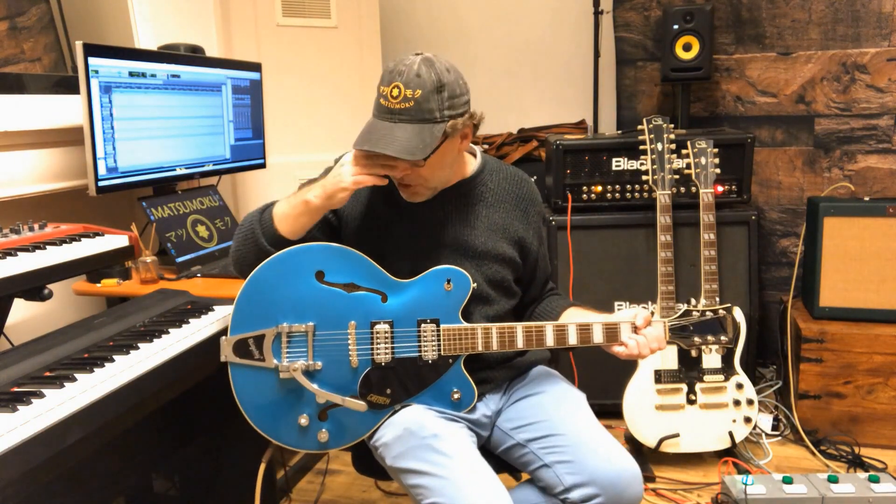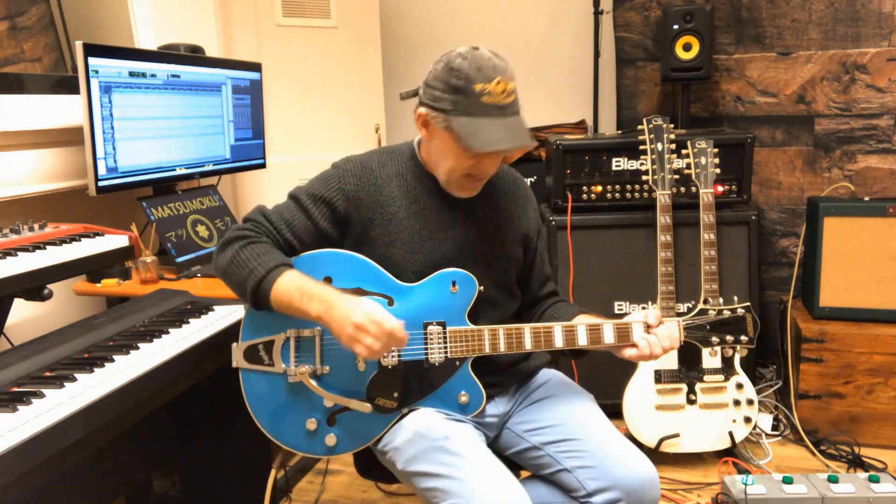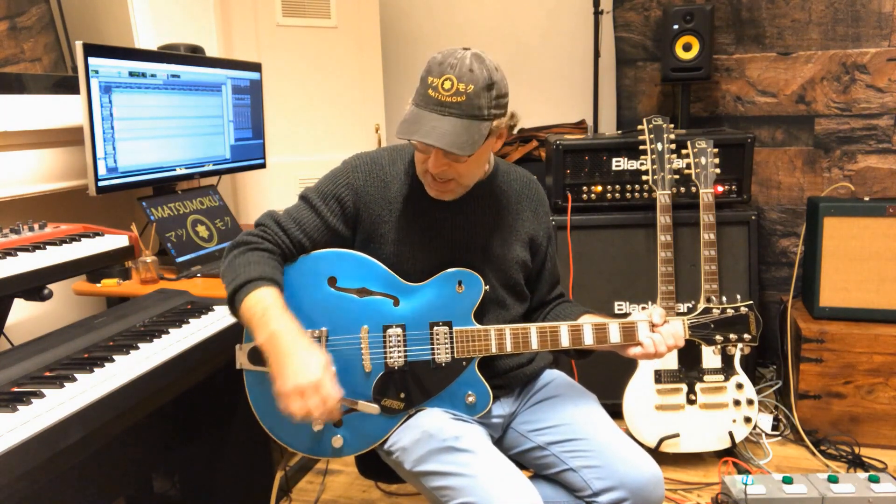The completed Gretsch — a TV Jones Powertron and a Classic Plus. Splitting that one, putting that one into parallel. Let's see if it makes a difference.